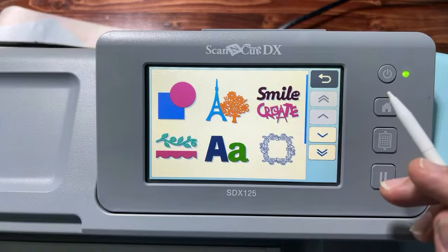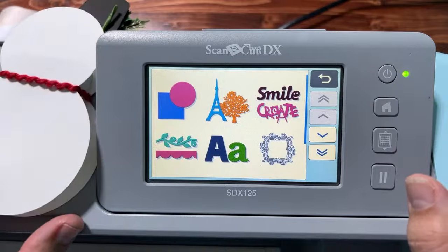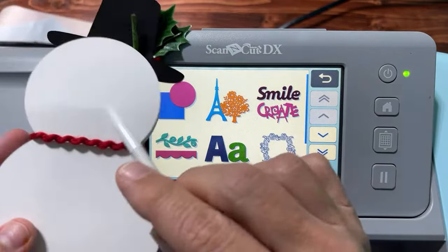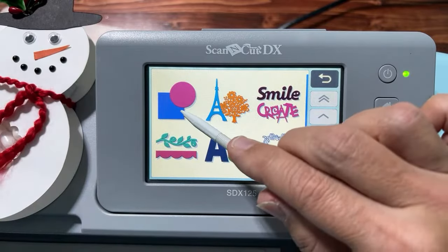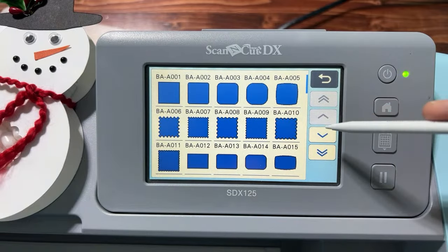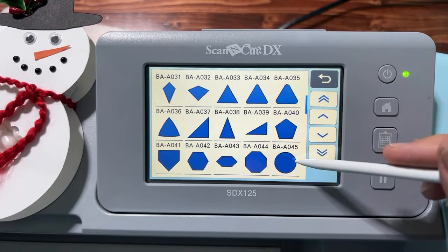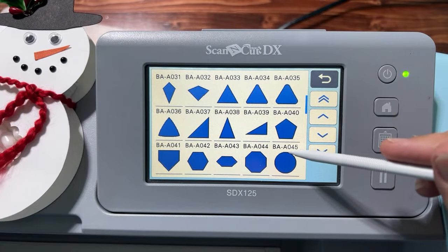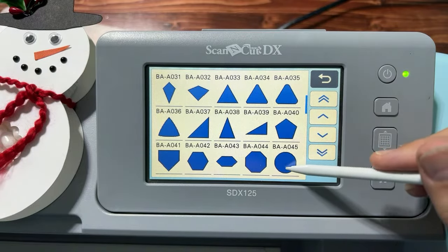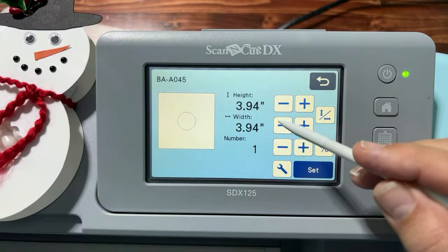First thing we're going to do is get two circles. Go into the pattern library and scroll down to the circle called BA-A045. There are different kinds of circles, but this one is perfectly concentric — that's the one we want. We're going to get it again later and resize it.